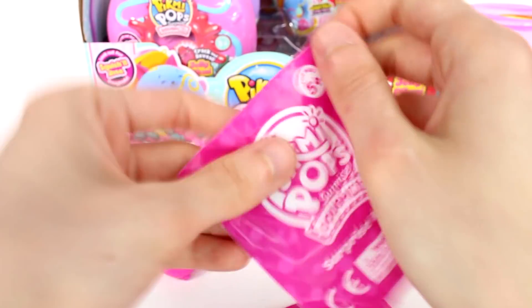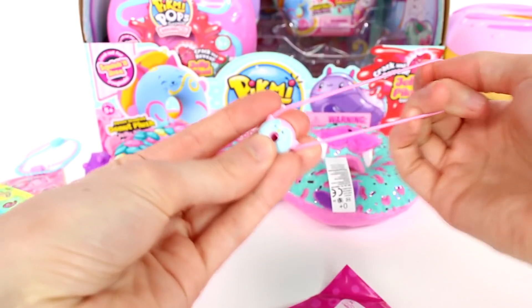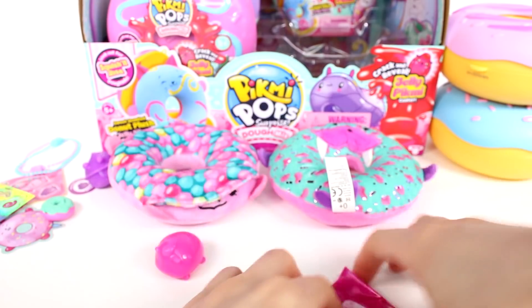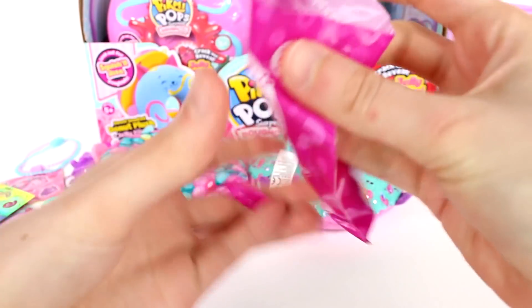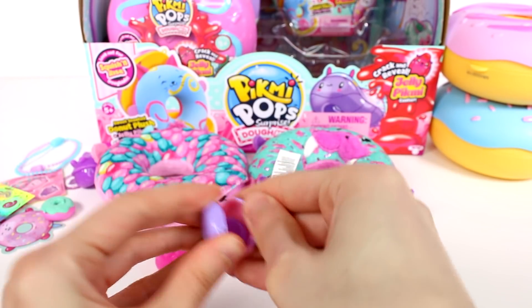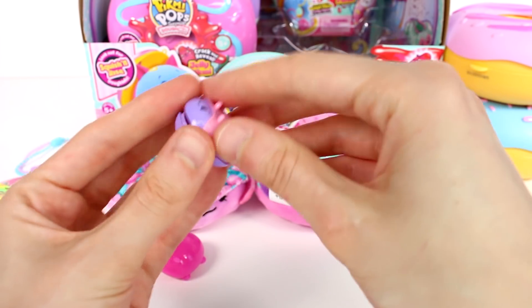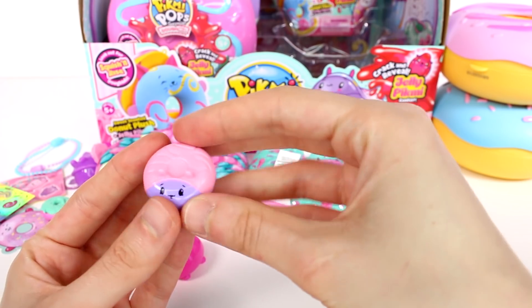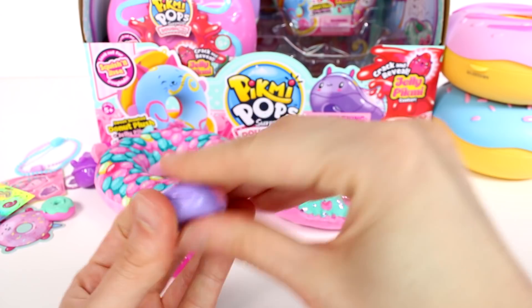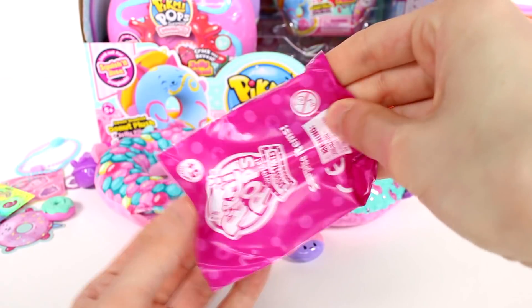Let's start opening up all the goodies. Look at this — it's a bracelet! It's a little penguin donut bracelet. This might be my favorite accessory I've ever gotten. And let's see what else is in here. Oh wait, is there something in here? This is so cute — this is a mini version of a Pikmi donut, a Domi. It's the big one and it has a little jelly center one. That is the cutest — I love that, that's so awesome.